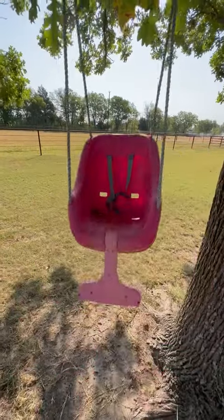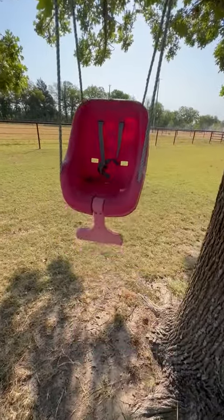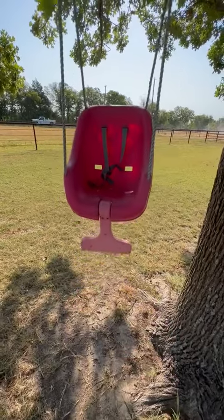Yes, we love this swing. It is great for a lot of little babies up to young toddlers, and we highly recommend it.